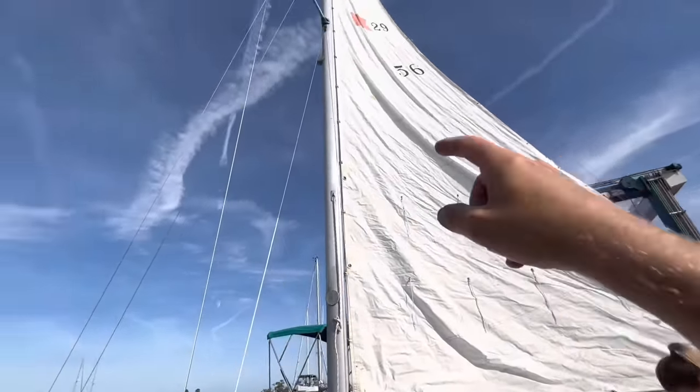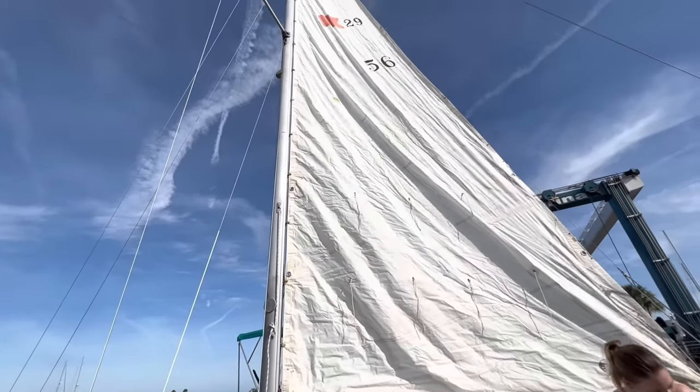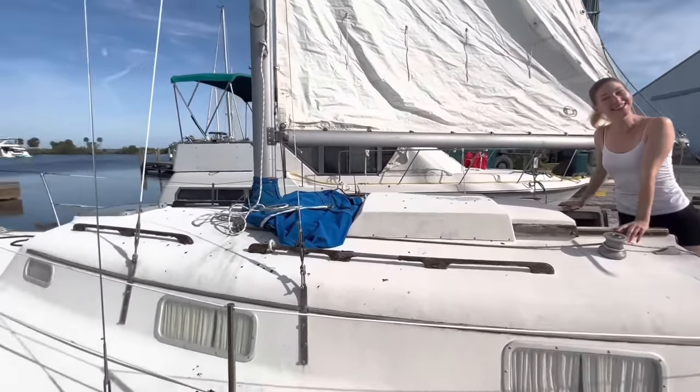The halyard is always tight, but it looks loose just because of the ragginess of it. Well, sailmakers like to give YouTubers free sails, so that's another option.